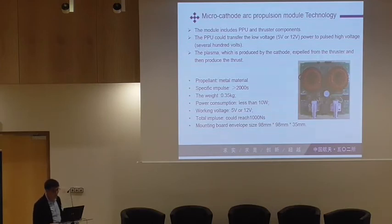Our model includes the PPU and the thruster components. The PPU can transfer low voltages — we just need 5V or 12V input power — and then it transfers to a high voltage, about several hundred volts or maybe a thousand volts. The plasma produced is eroded from the cathode and expelled from the thruster, producing thrust. These are the parameters about the model — some are finished and some haven't been finished yet.